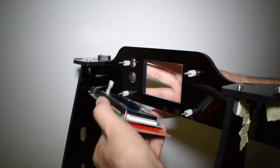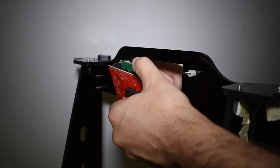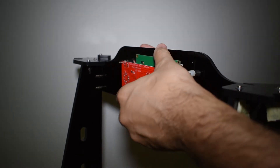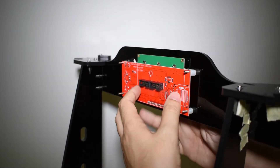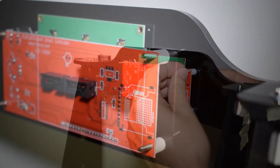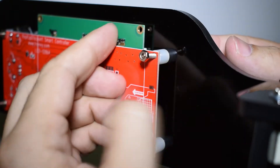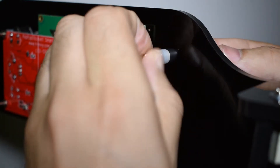Next, put the display in place and secure it with the provided nuts. Hand tight is enough.